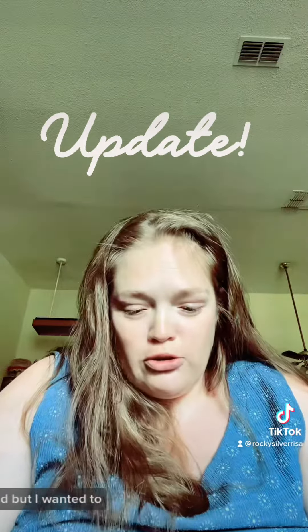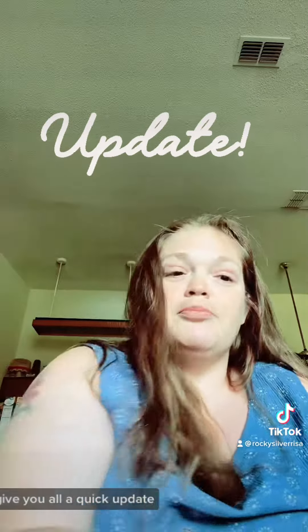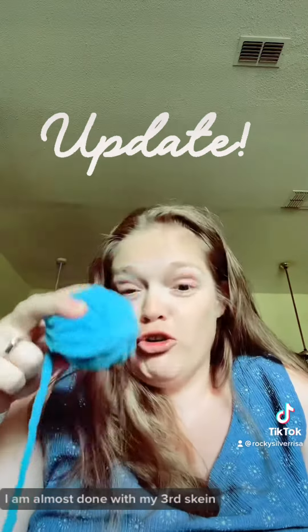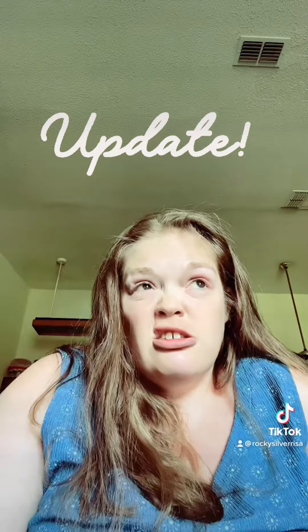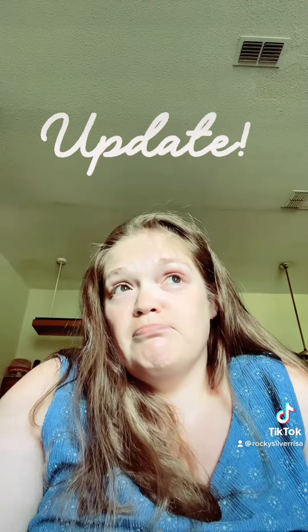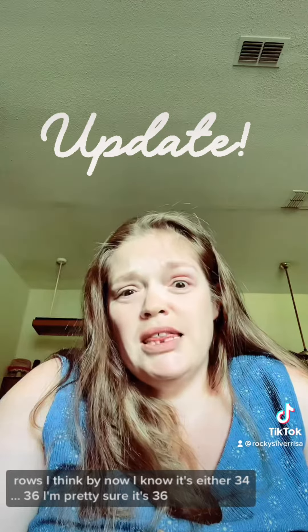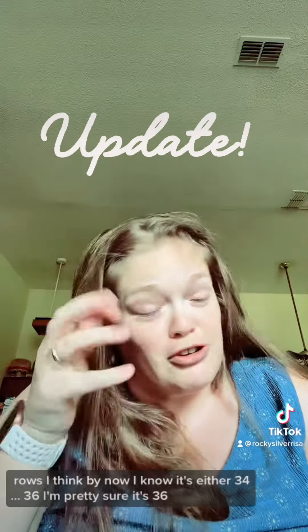I wanted to give y'all a quick update — I'm almost done with my third skein. I'm already at 36 rows by now; I know it's either 34 or 36, I'm pretty sure it's 36.